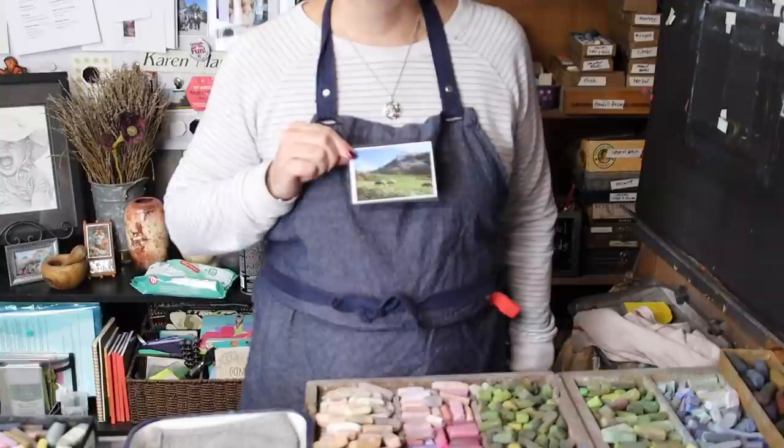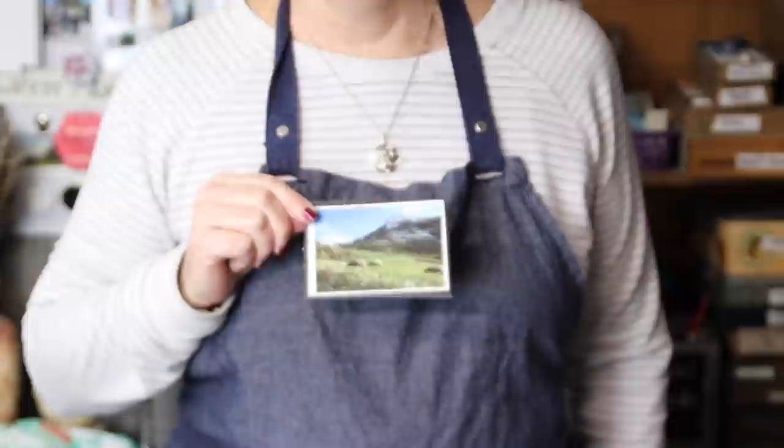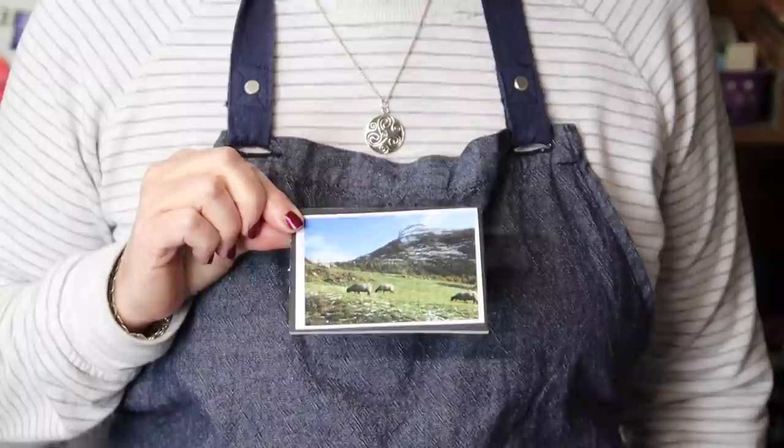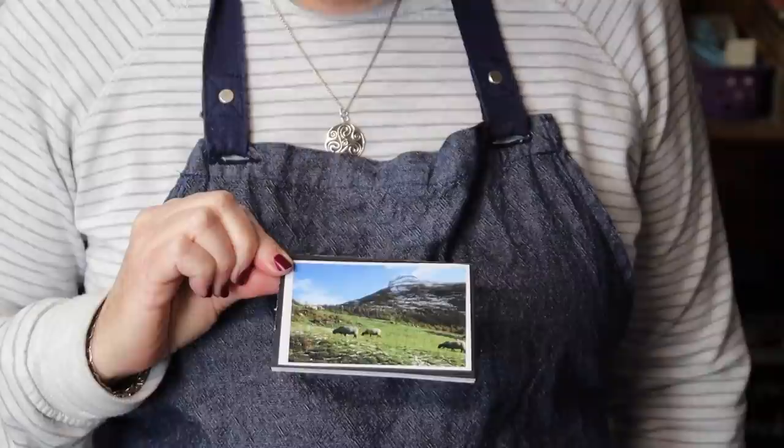Today I want to walk you through the steps of selecting pastels for a painting. This is the reference photo that I'm going to use, and I'll also put a copy in the description of this video. I'm not going to do a demonstration for this painting — I'm only going to select the pastels. This is so I can really slow down and show you how I do this. We've got a mountain scene with some sheep and it's a beautiful blue sky day and bright sunny grass.